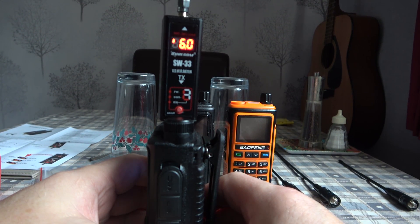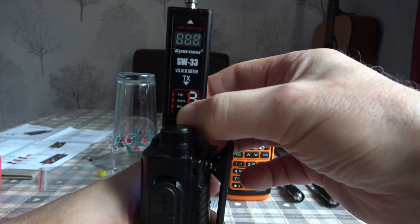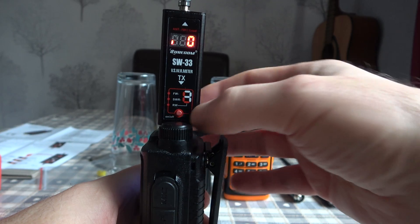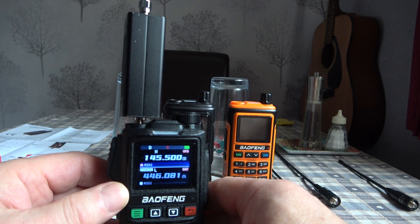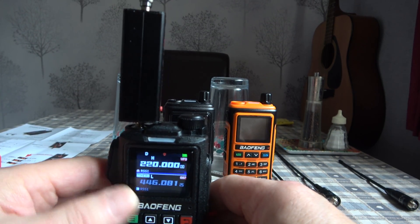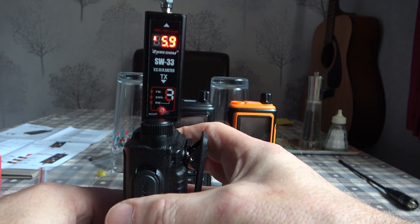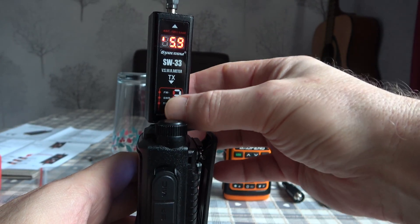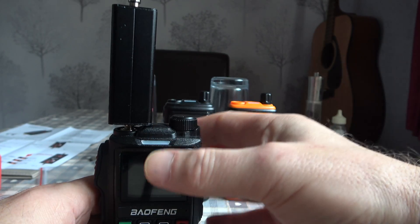A respectable 5.1 watts on 70 centimeters. We'll try it on two meters — 145.500. A very respectable 6 watts there on two meters. Now the critical one: to see if Bofang have addressed the fault on 1.25 meters. We'll put in the 1.25 meter frequency and give it a test with the UV18 Pro Max. There we go — 5.9 watts. No problem at all with the UV18 Pro Max transmitting on 1.25 meters.